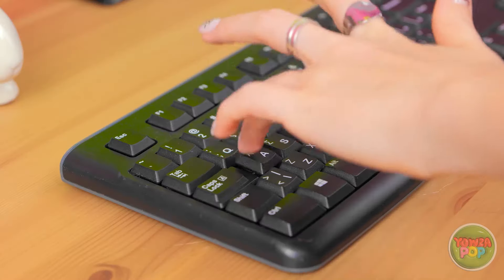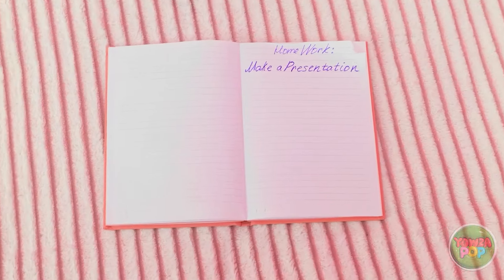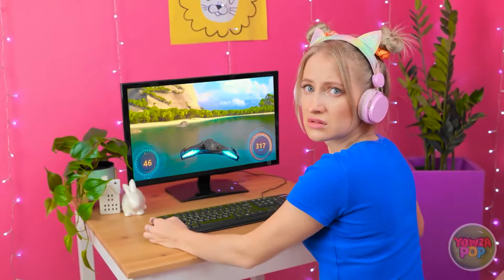Her sibling interrupts the gaming session and hits her on the head. She cries out: 'My fragile, delicate head! Why would you do that?' The sibling apologizes: 'Sorry, but the keyboard broke.' The gamer is shocked: 'It's broken?' Then notices: 'Wait a second — you have homework?'